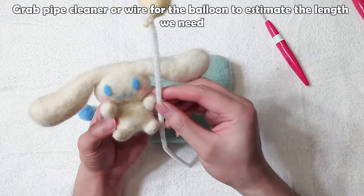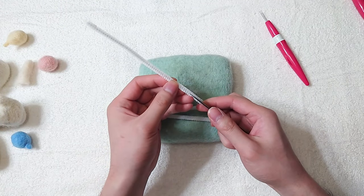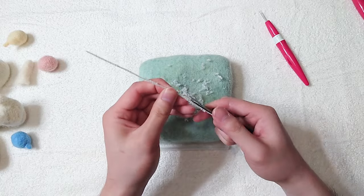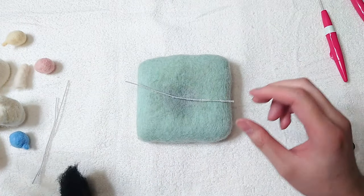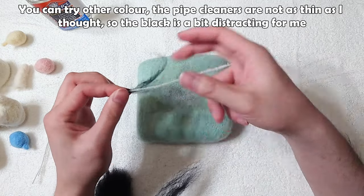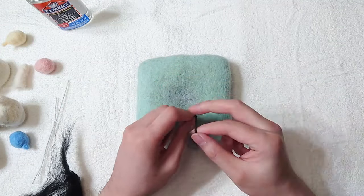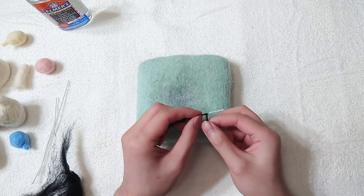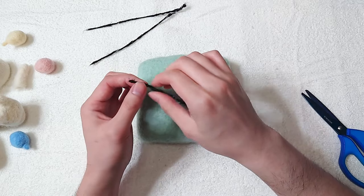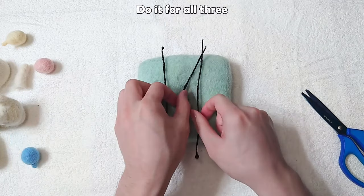Grab pipe cleaner or wire for the balloon, to estimate the length we need. Shave off all the fur on the pipe cleaners. Use black wool to wrap around the pipe cleaners — you can try other colours. The pipe cleaners are not as thin as I thought, so the black is a bit distracting for me. Wrap it tightly or they will come loose. Add a little bit of glue and then rub it all around with fingers. Keep rubbing in the same direction we wrapped the fibre. Do it for all three.